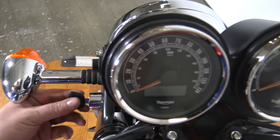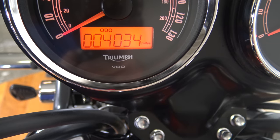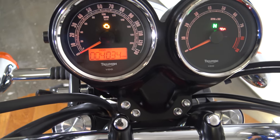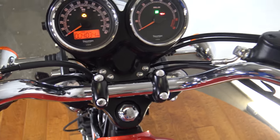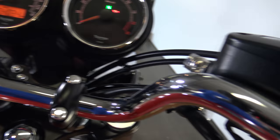The ignition is on the left-hand side. Let's turn it on — there you go: four thousand and thirty-four miles. There'll be a few more than that after the test drive, so make sure you check out the test drive video. Let's fire it up — hold the clutch in.